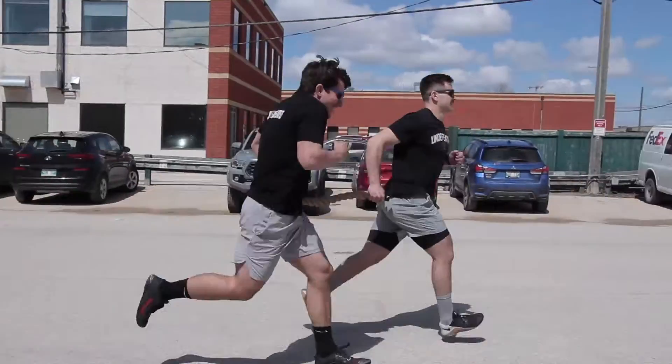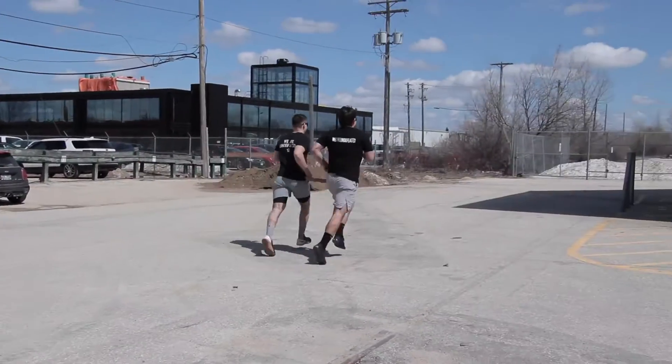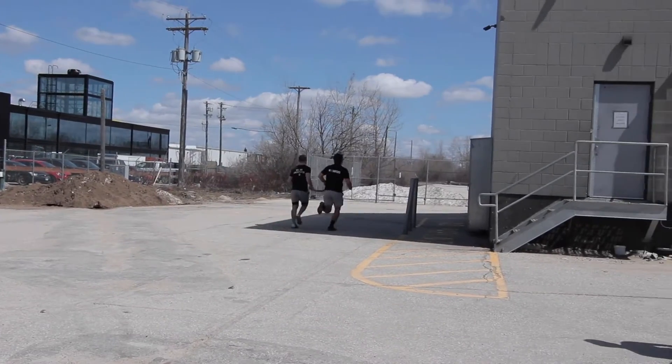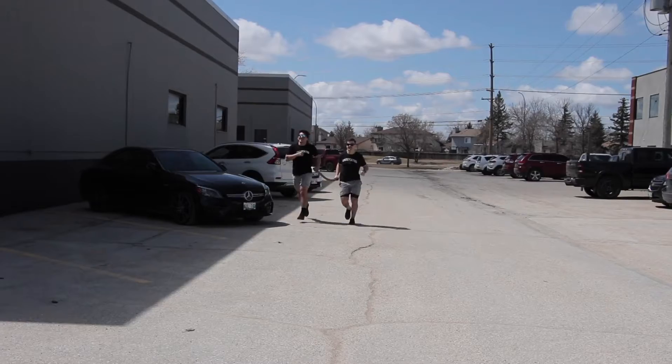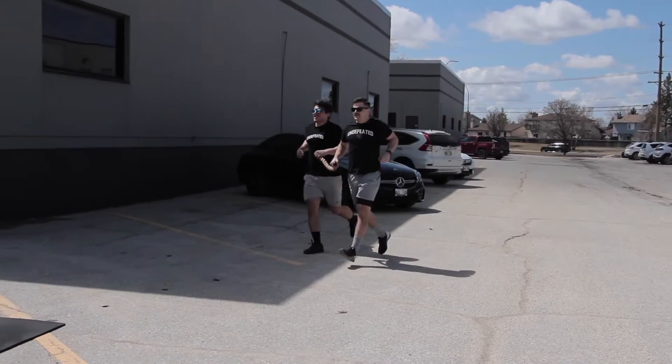Event 2 is 2 rounds for time of an 800 meter rope run, 200 double unders, and 25 sandbag squats. All teams will start on their mats at the call of 3, 2, 1, GO!